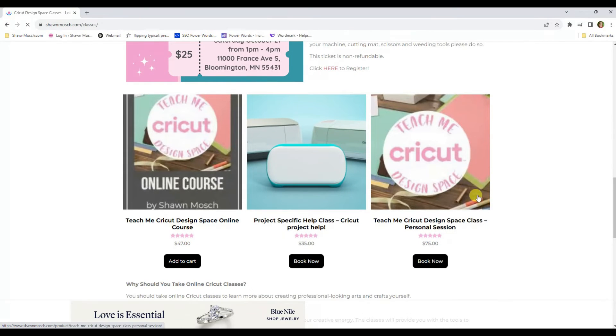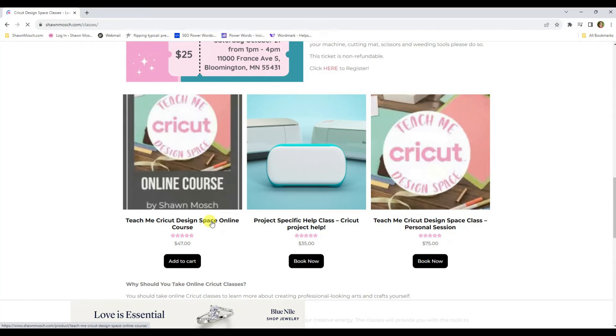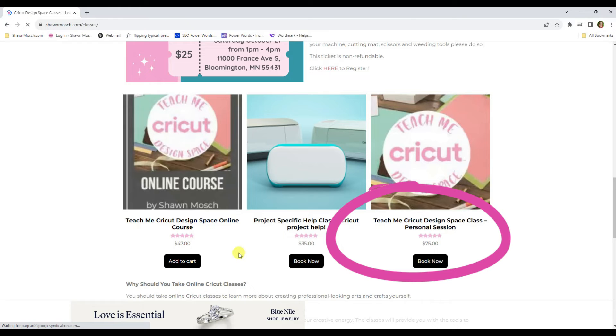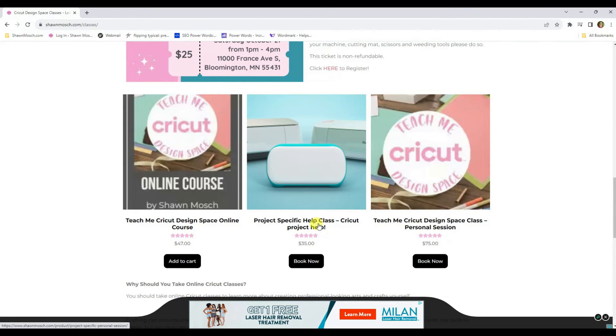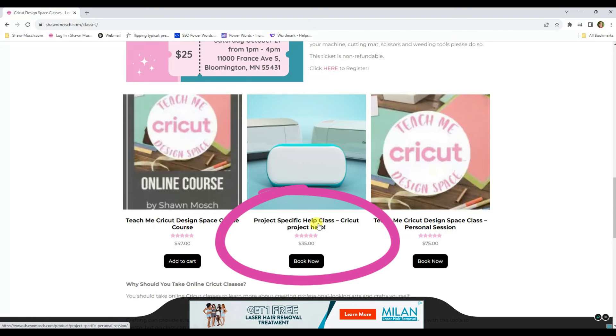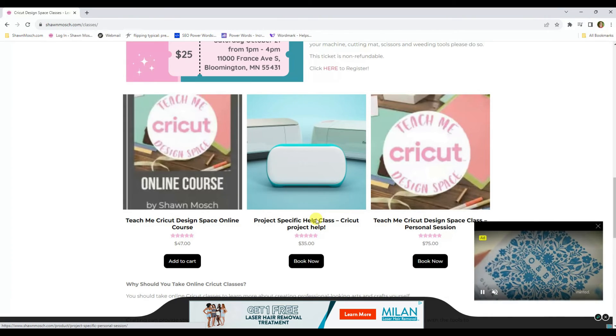If you feel like you want to learn everything I know about Cricut Design Space — which is a lot, because I've owned a Cricut since 2008 — I would highly recommend you purchase the Teach Me Cricut Design Space online course. If you want some really personal one-on-one time with me, you can book a personal session and we will go over all the functions in Cricut Design Space. Or if you just need a little extra help, use the project-specific class — it's kind of like having a Cricut phone-a-friend. You get to tap my brain and get my ideas, experience, and help.